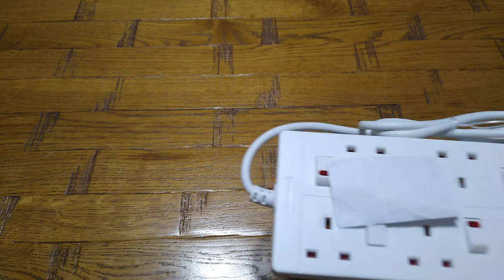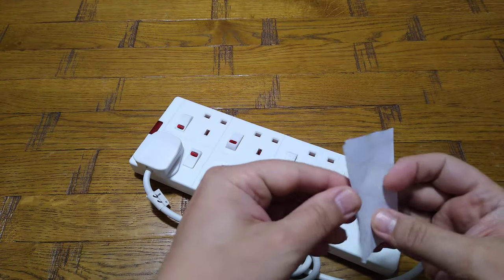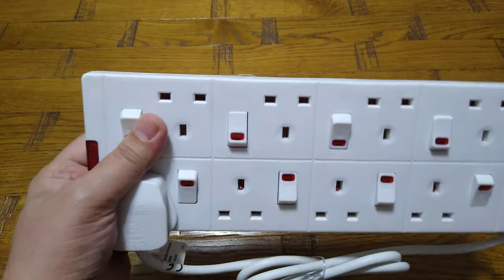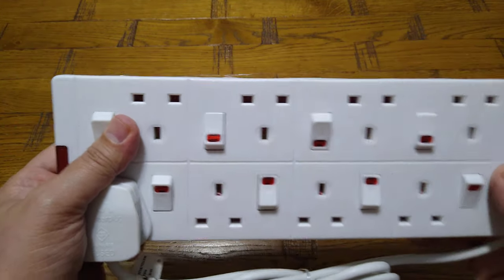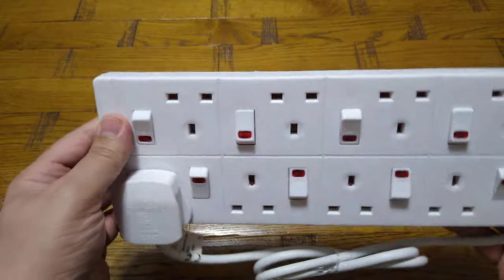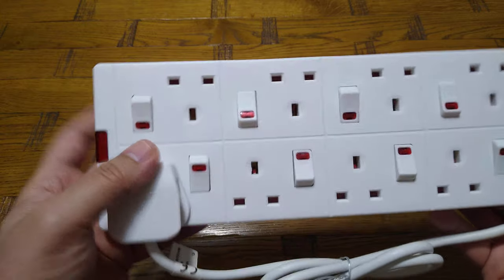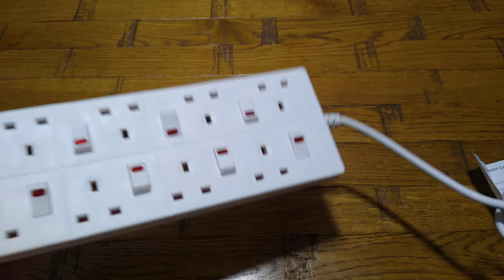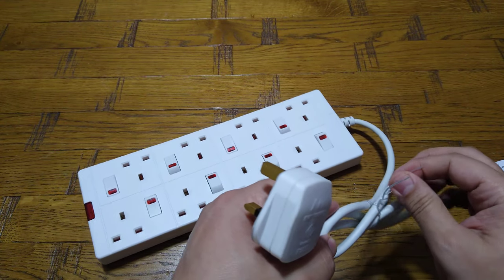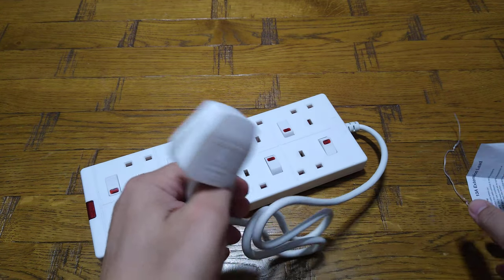This Master Plug came with a one-meter cable, which I don't think is long enough. I was looking for something roughly around two meters but couldn't find that with this brand. Basically, the downside with this product is the cable length — I think they should make it at least one and a half meters, because one meter is not long enough for a lot of people to connect TVs and stuff like that.